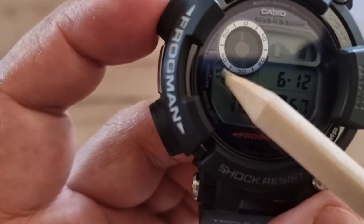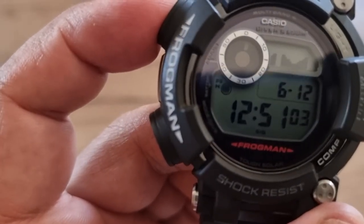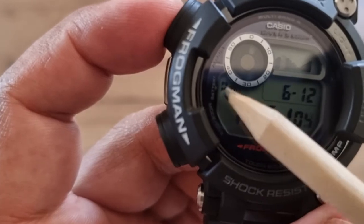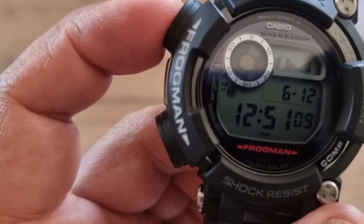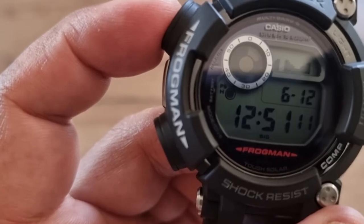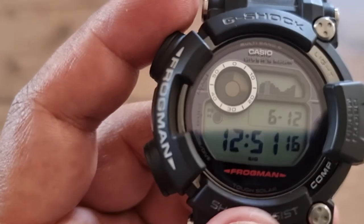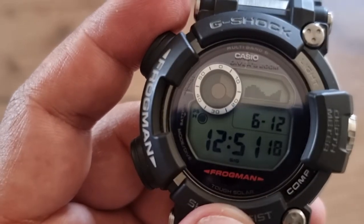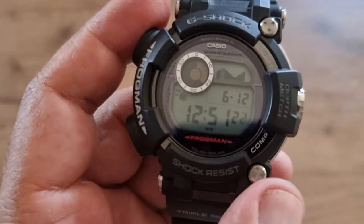It shows 'PS' for power setting mode, and 'AGE' indicates the battery level is high. There are three battery levels: low, medium, and high — currently it's high.